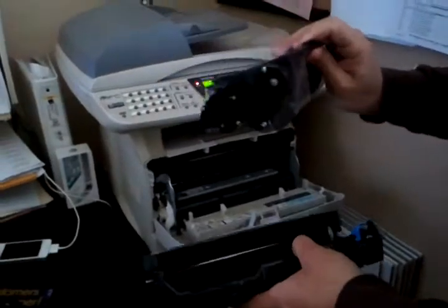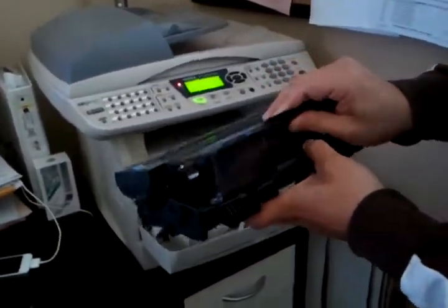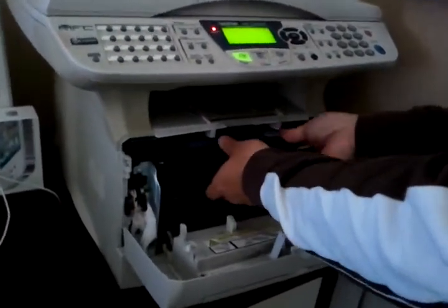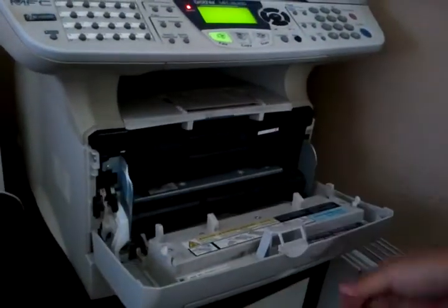You then just grab your new cartridge, pull off any shipping tabs, and then you can just slide it right back in, and then slide this whole unit in until it clicks and goes down.